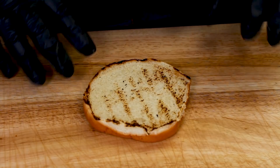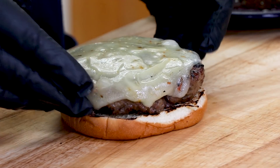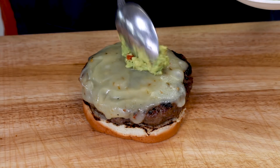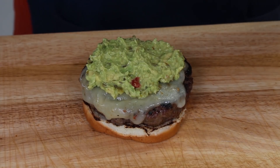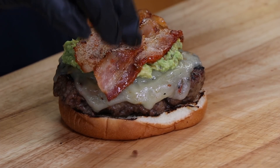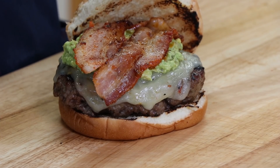I'm starting with a lightly toasted sesame seed bun. Just going to get our burger patty on — we have our nice jalapeño pepper jack cheese there. Then some of this jalapeño avocado spread, and now some of that jalapeño bacon — I'll put two nice pieces on there. Then we're just going to top it. And there we have it: the jalapeño jalapeño jalapeño burger. Nothing left to say but it's time to taste.